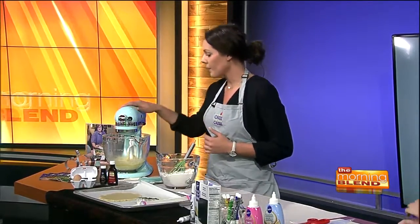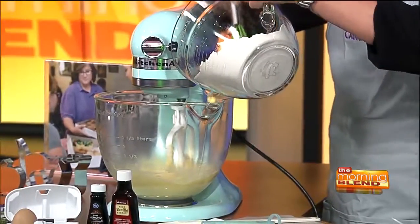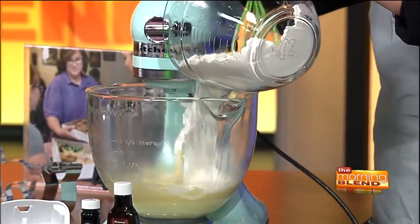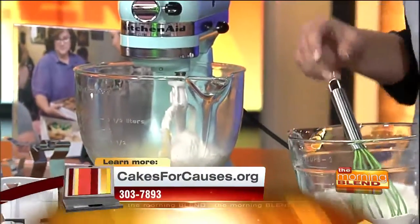So in the mixer right here we've got our eggs, sugar, and butter beaten together, and then in here we have some flour, baking powder, and salt. What you're gonna do is add about half of the flour mixture into your batter and mix it up. Dry ingredients go into the wet — always remember that.